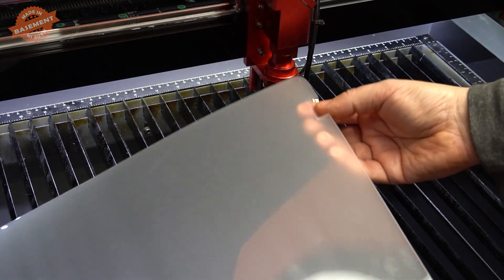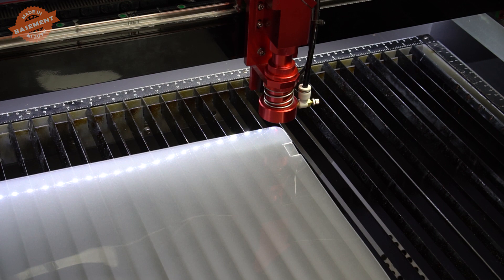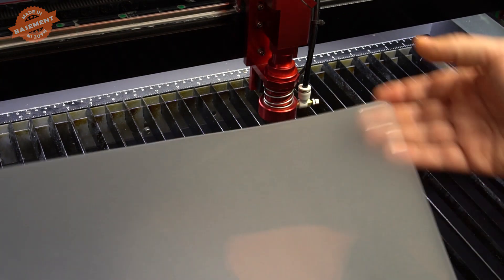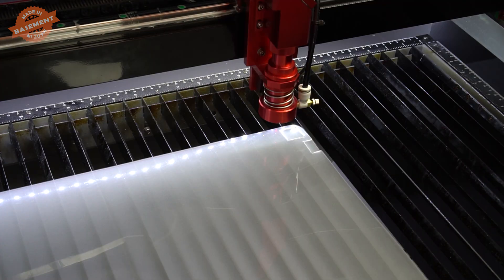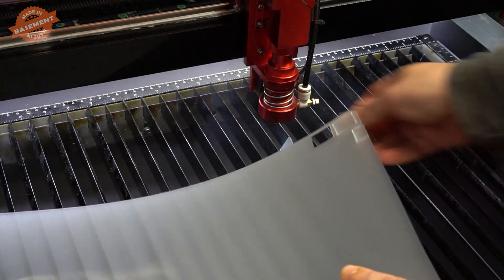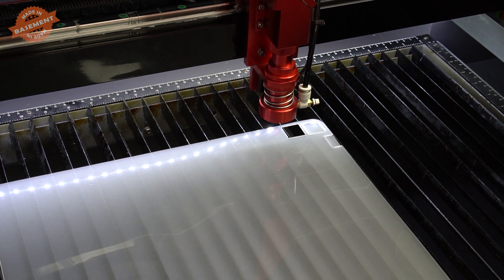It did seem to kind of melt it. It has no smell — interesting. I think we need to slow the speed down. Let's try 70 millimeters per second at 50% power, which is 30 watts. It kind of melts it and then melts it back. Let's try 60 millimeters per second, because I want to cut them as fast as possible. 60 millimeters per second at 50% — it works. The file is loaded, let's do this.